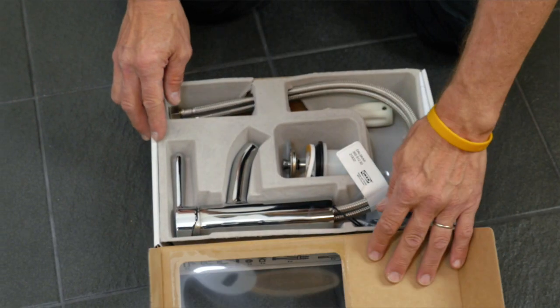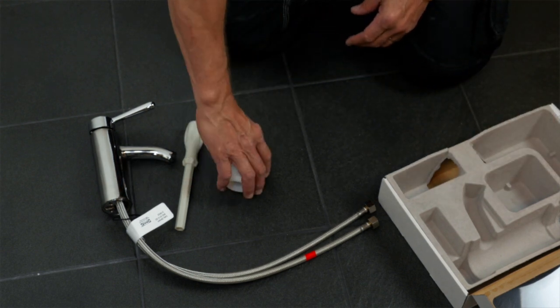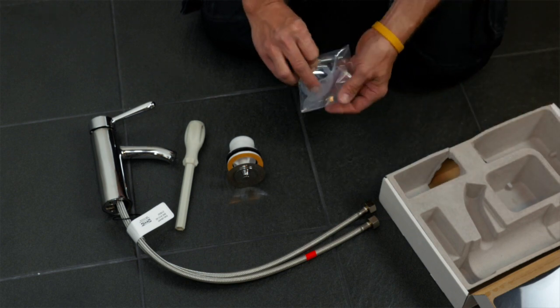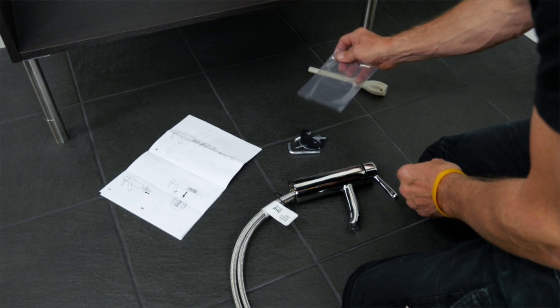Next install the tap. It comes with connection hoses, installation tool, water strainer and fittings. All the taps come with ceramic disc cartridges and water saving aerator.